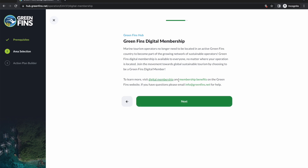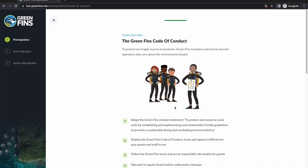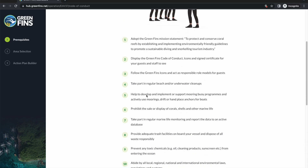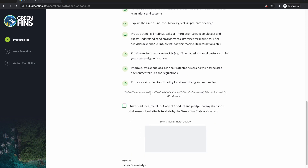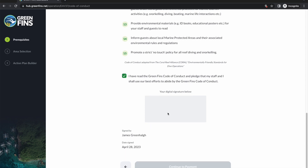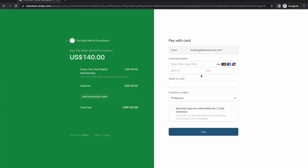There's a reminder to go back to the website and look at the membership benefits if required. The hub will now ask you to sign the GreenFins code of conduct — this used to be a paper form and is now managed digitally. Read the 15 code of conduct points, tick the box to confirm they've been read and that staff will do everything they can to abide by them, then sign it as the manager. This is why it has to be the manager or owner registering, as they're making the commitment to follow the code of conduct as part of normal operations.